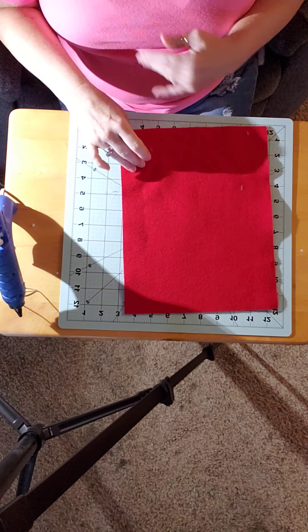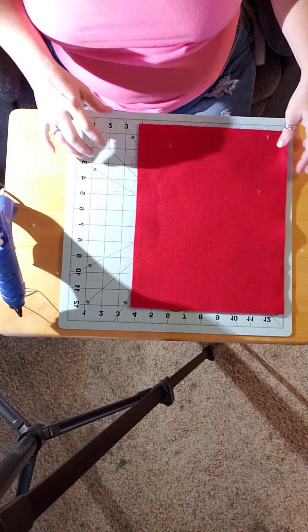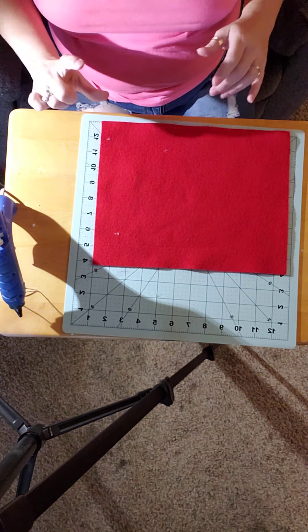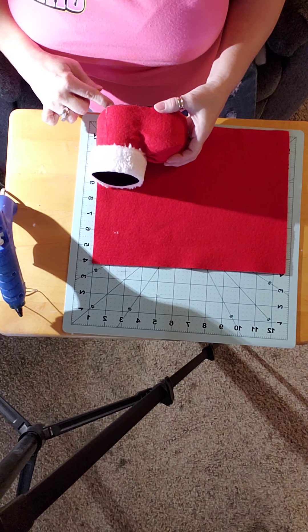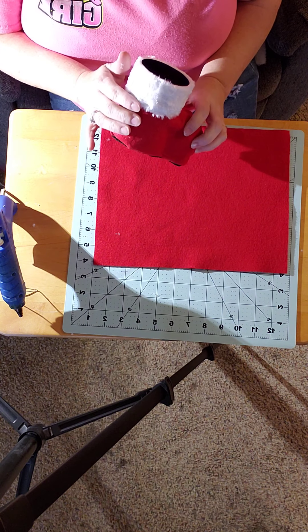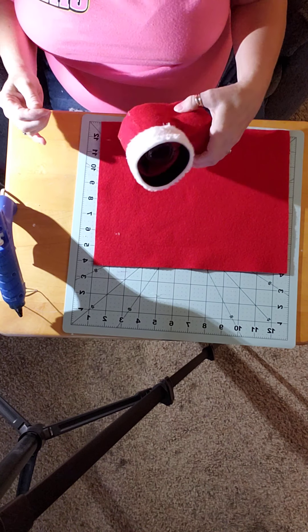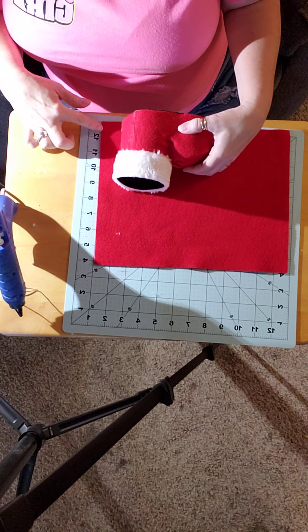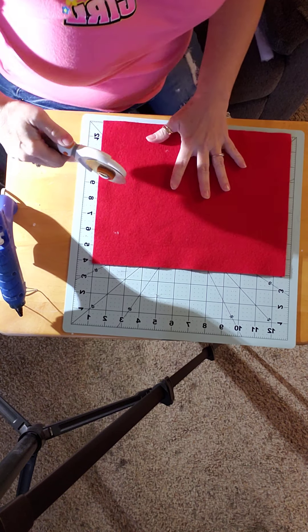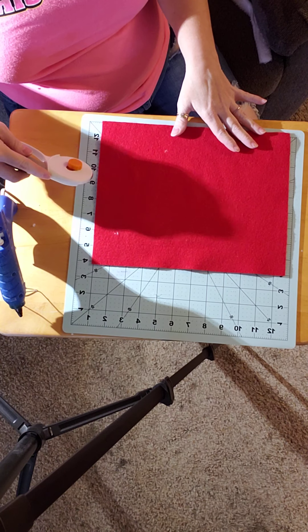Now we're gonna cut some felt. I'm gonna start out with a piece that's probably gonna be a little bigger than what I need, because we've got to make sure it's high enough up on the boot to wrap underneath and fold in on top — we want to leave a little bit on the bottom. This piece of felt is not big enough to go all the way around, so you'll have to piece in the back, but you can barely tell. I'd say about four to four and a half inches is what I'm gonna use.